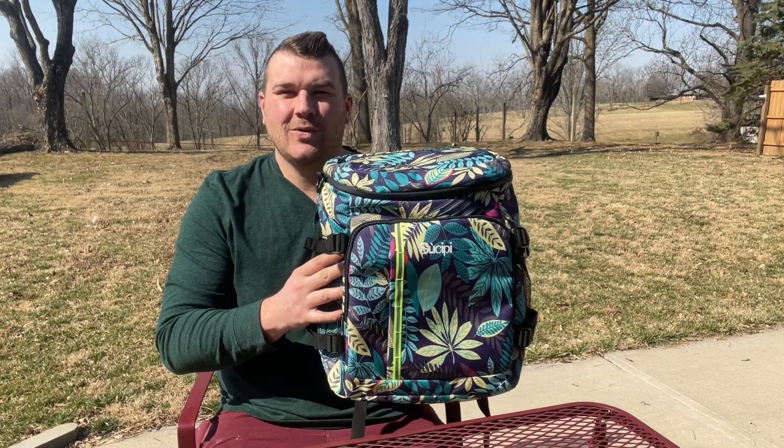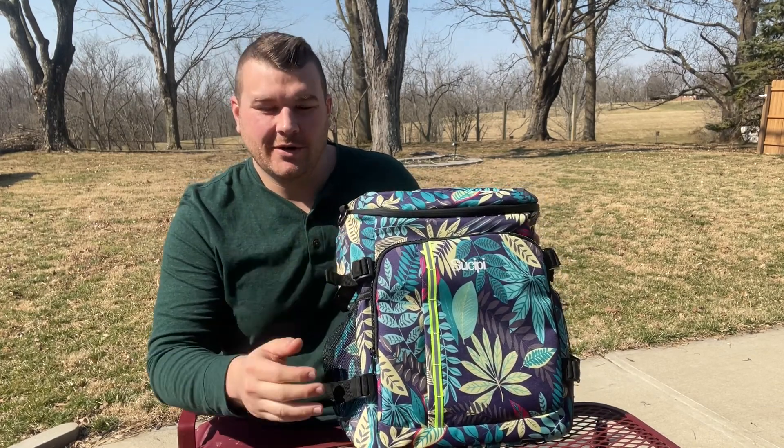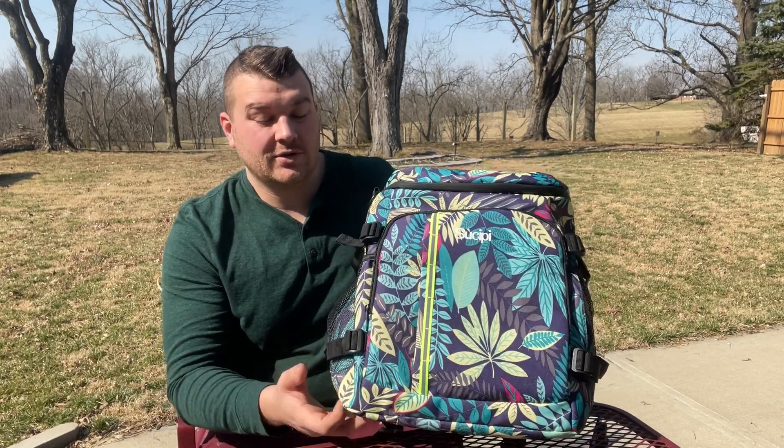Hey everyone, today we're going to be checking out our new cooler backpack. Our backpack cooler is going to be made out of an extremely nice mesh material. You can see right here on the front we even have a nice reflective strip. Because of this breathable mesh material, it's going to be extremely easy to decompress when you need to pack it away.